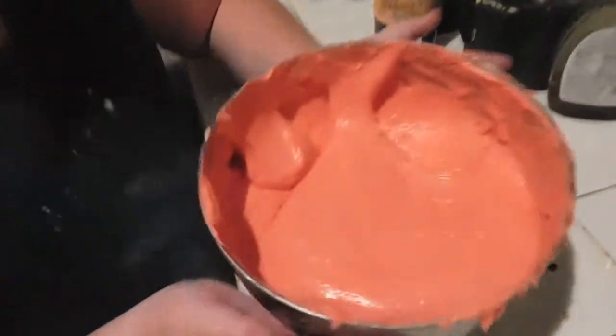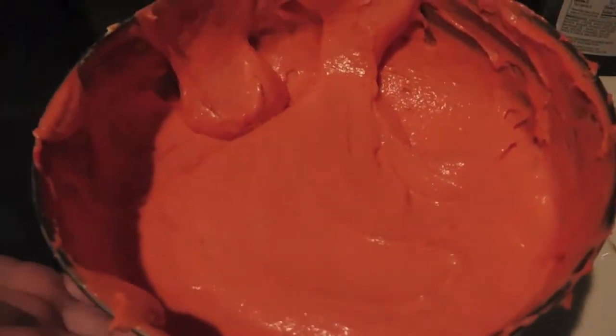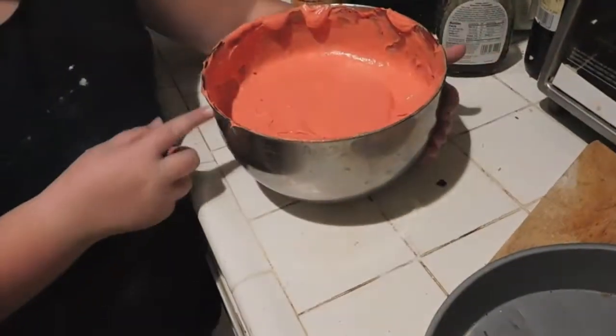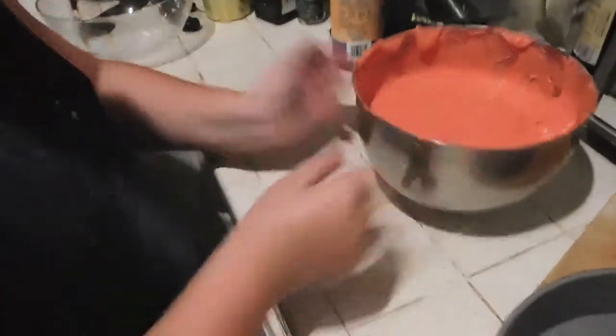Once you've got your color mixed in, it didn't turn out a true red since it's a white batter, but it came out a really pretty plummy color. To get this color, you'll need to use almost a whole tube of red dye. If you want it truly red, you'd probably need around five tubes.